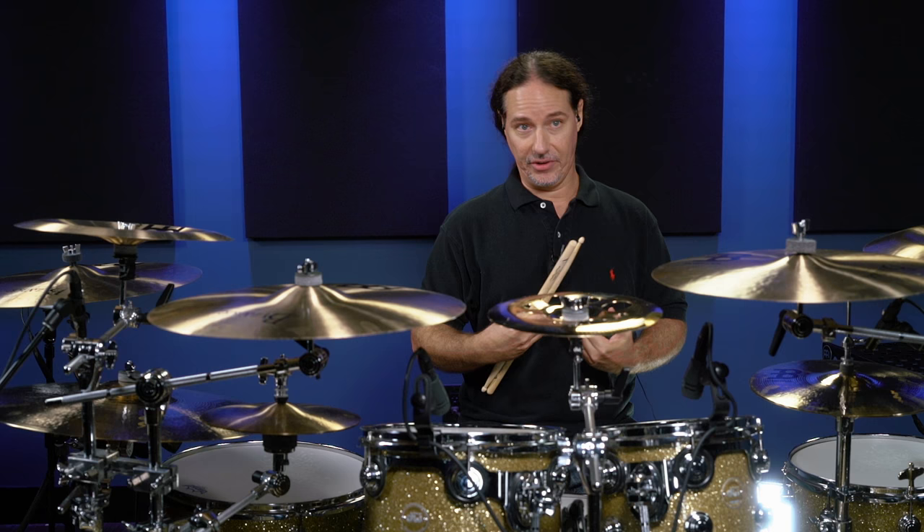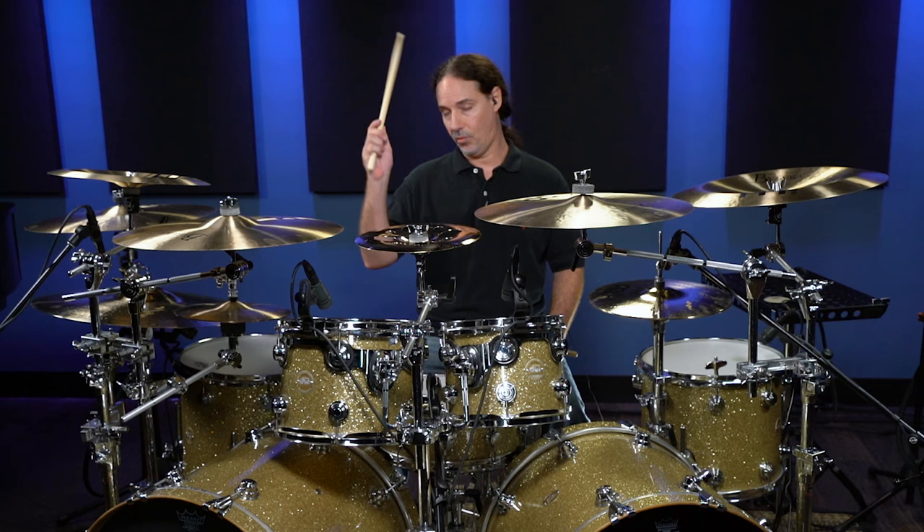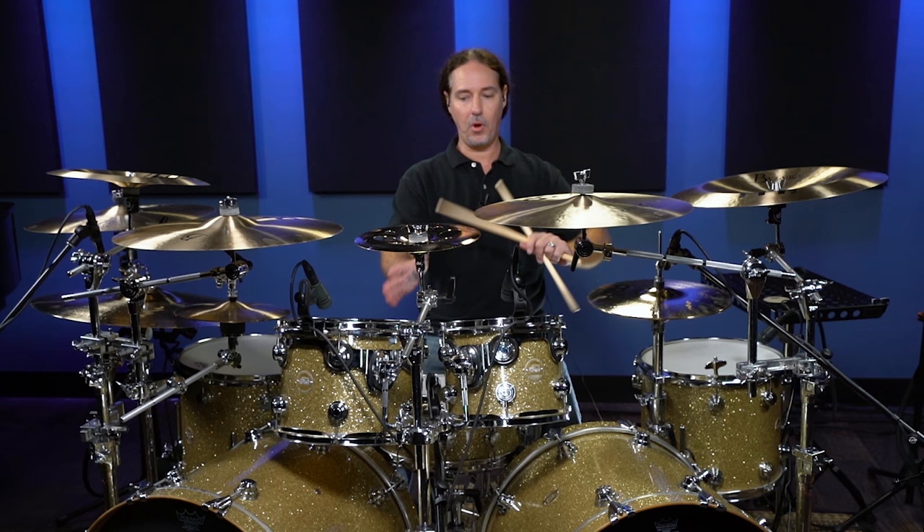Here's an exercise that I feel has been most beneficial for me as a player trying to develop this. The first thing we want to start with is alternating 16th notes between a hand and a foot. There are four combinations. First combination: right hand, right foot.